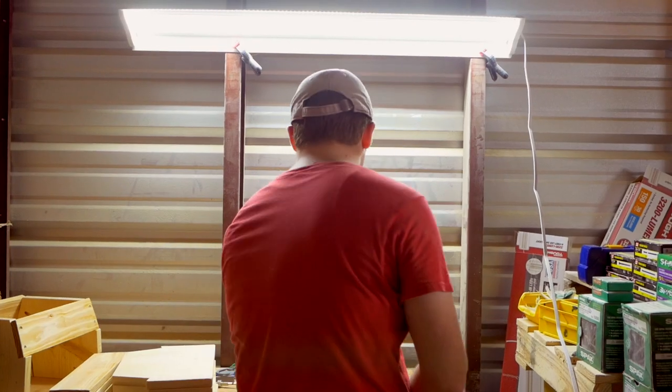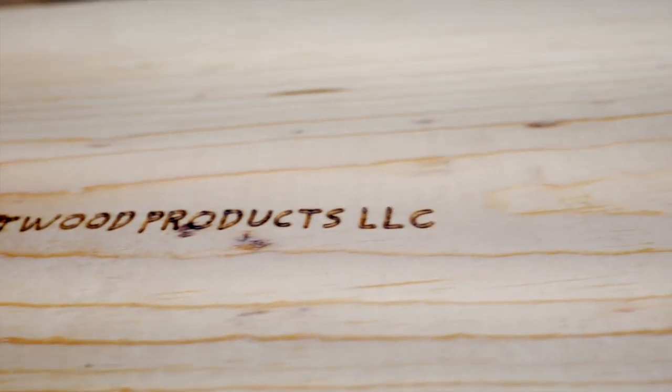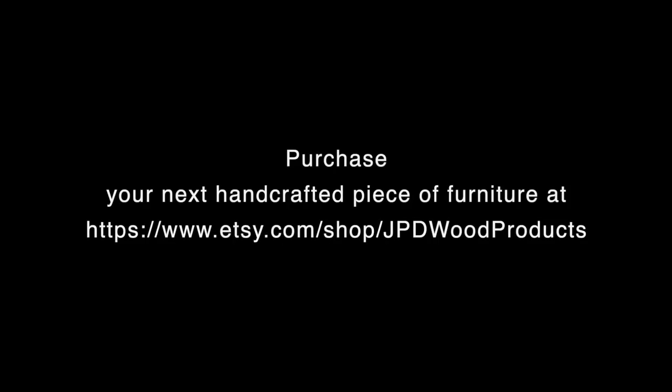When I work on a piece, I always plan out how it's going to be built, what's going to be used, and will it last? That's the big thing — will it last? And I can say with confidence that anything I build with my business is built to last.